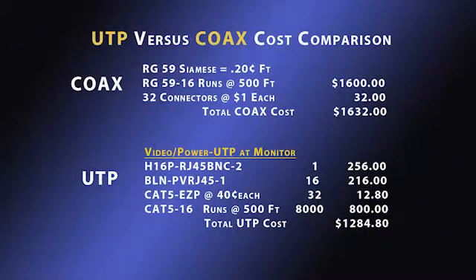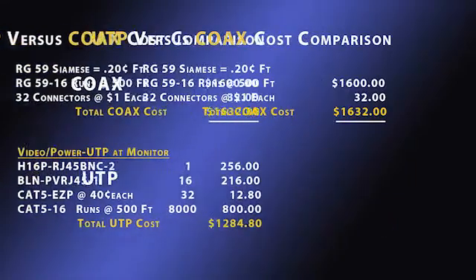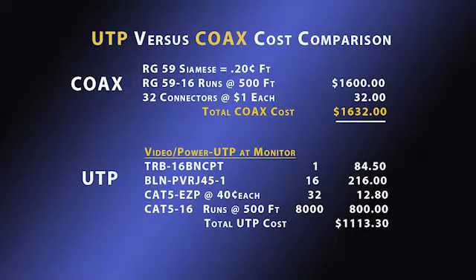Now look at the material cost comparisons for this schematic. The coax system cost is $1,632. A UTP system cost using a rack-mounted hub is $1,284.80, whereas using a wall mount configuration, the cost is $1,113.30.